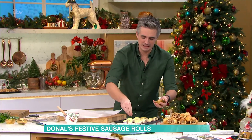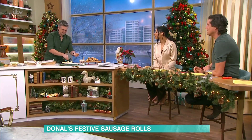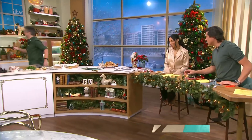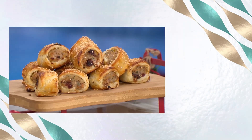Last little touch: a little bit of sesame seeds over the top. These are going to go into the oven and cook for about 20 minutes at 200 degrees Celsius. They are the perfect little Christmas treat — serve them up and you're happy out. They are absolutely delicious. The cranberries make a massive difference. You are very clever — thank you very much.